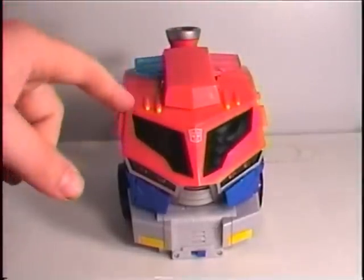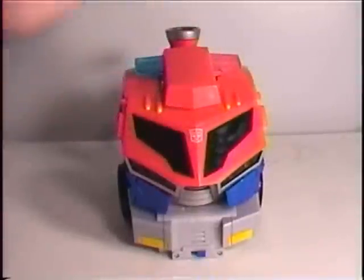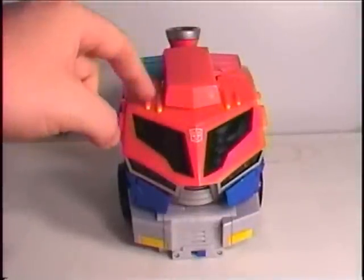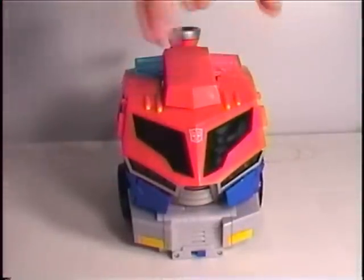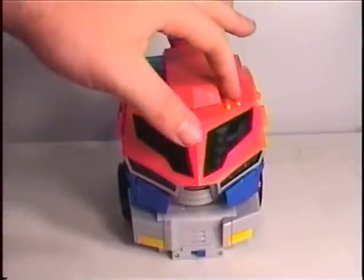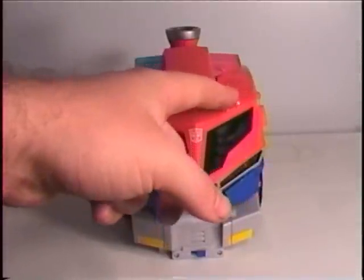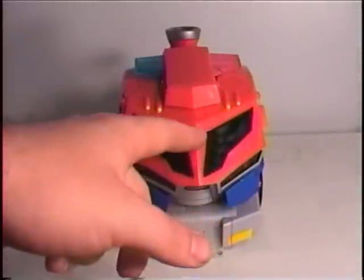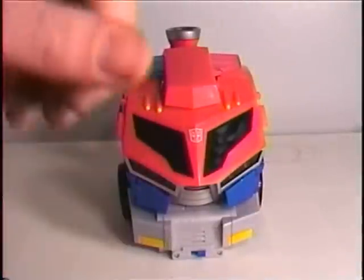Pressing the left button will give the same voice except with a truck noise. Pressing the right button will activate the siren. It's kind of weird because I'm not sure how long that sound would go on — you kind of have to press another button to make it stop, or else it'll get really annoying.